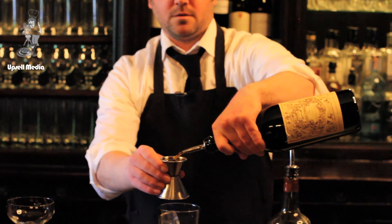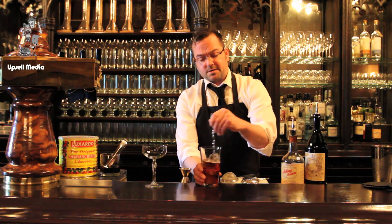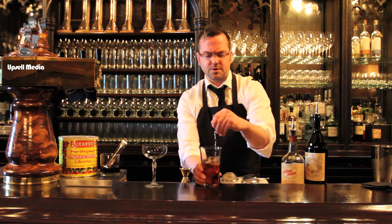One ounce of vermouth. We're going to stir it around a little bit, as compared to shaking it, so as not to water it down. We want to chill it, not bruise it.